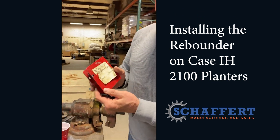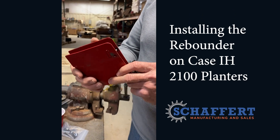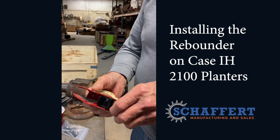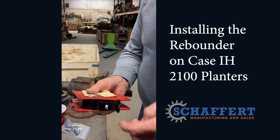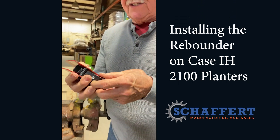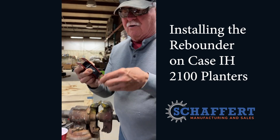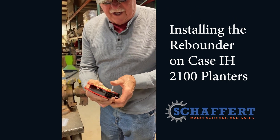On Case IH 2100 seed boots, speed boots, or whatever for the speed tube, when we put our rebounder on here, a lot of times we put a little bend in this bracket so it'll give us the right angle with the rebounder coming back — about a 30 degree angle. And so the bolt that we send with it